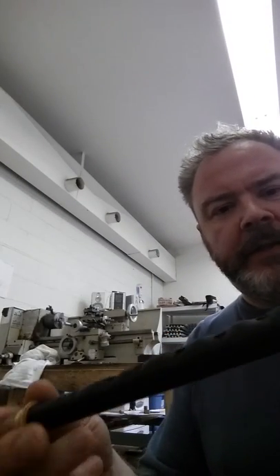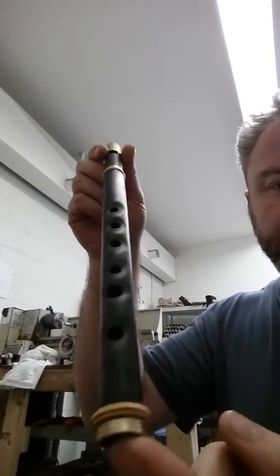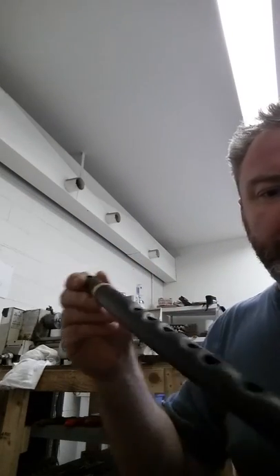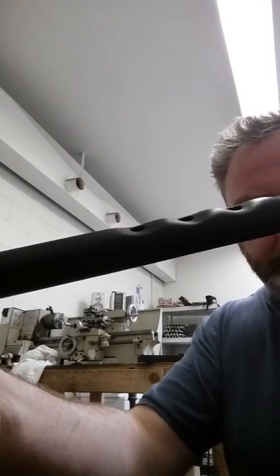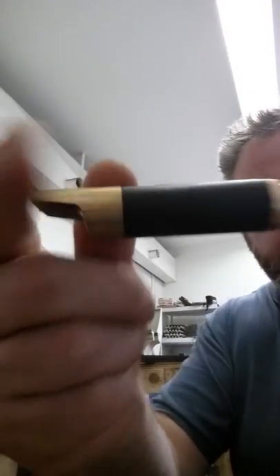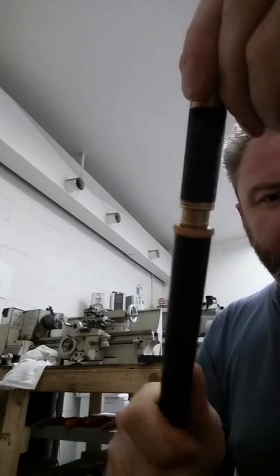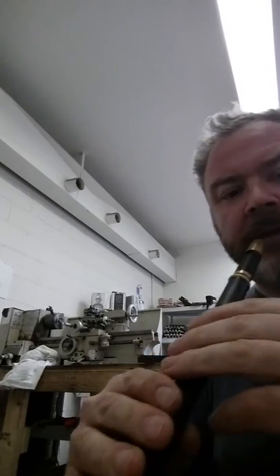Hello again, this is another one of these whistles that I'm making nowadays, with a wooden body — African blackwood body. It has beveled, scalloped, recessed finger holes — whatever you want to call it — fancy mounts in brass and boxwood. The mouthpiece is always Delrin, a type of plastic, tuning slide of course, and yeah, here's a tune.